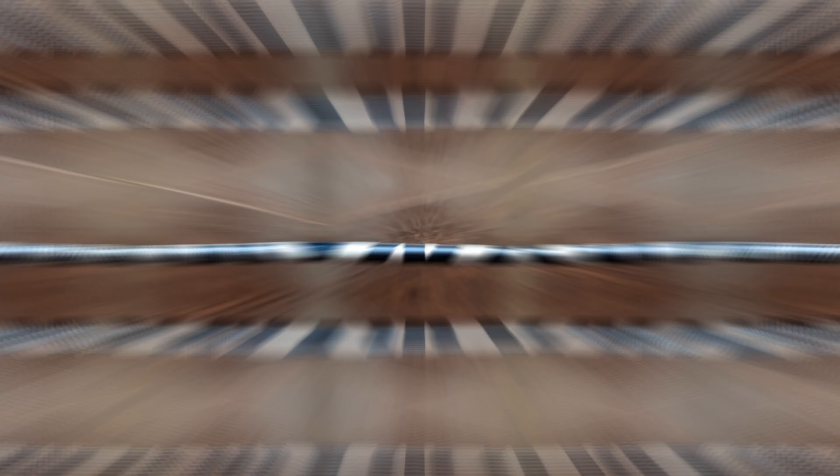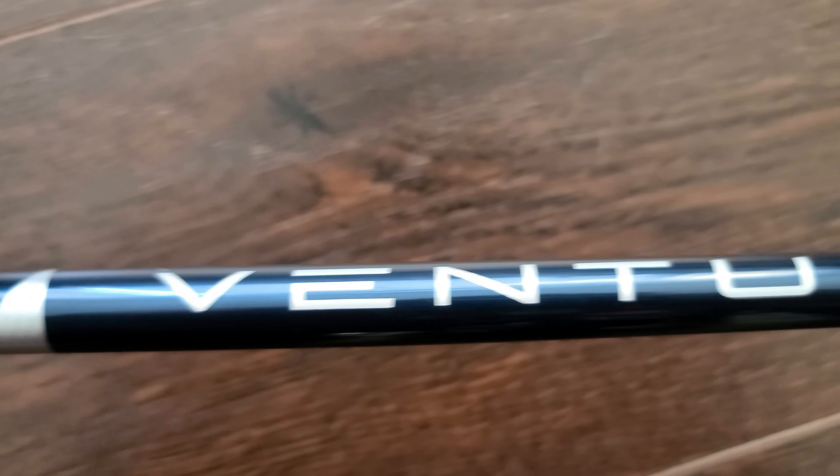So we got the hybrid now — the TaylorMade Sim Max 2 Hybrid. Ventus blue shaft, stiff shaft, 70 gram shaft. I love this club. Only got to try it a couple times, but for the times that I did, it's performed great. If you guys have the chance, you've got to get this in the bag.